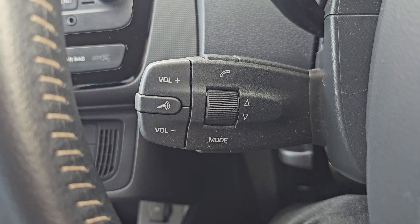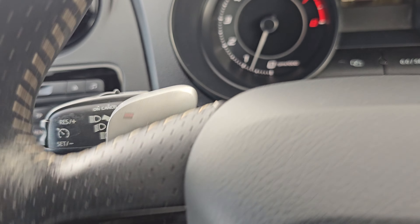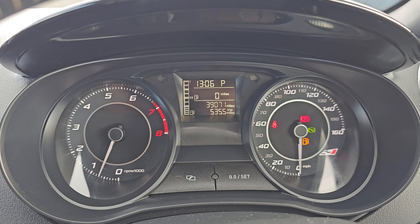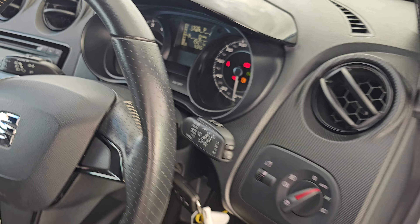Over to the steering wheel — just behind you can see your audio controls on that stalk, and your cruise control on the indicator stalk. As you can see, this car has only done 39,071 miles.